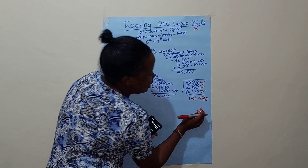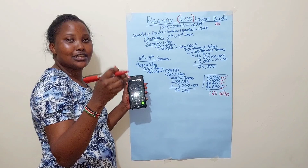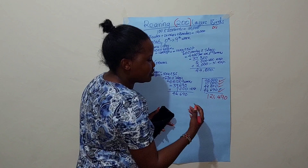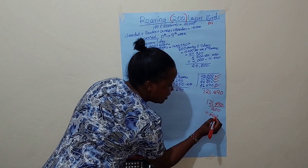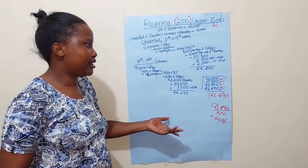Remember, this is the capital for 200 birds. I advise 200 birds as a minimum to get a reasonable profit — anything less is too small. If you divide 121,490 by 200 birds, you get approximately 607 Kenyan shillings per bird as your start capital. By the time they reach laying age, each bird will have consumed around that amount.